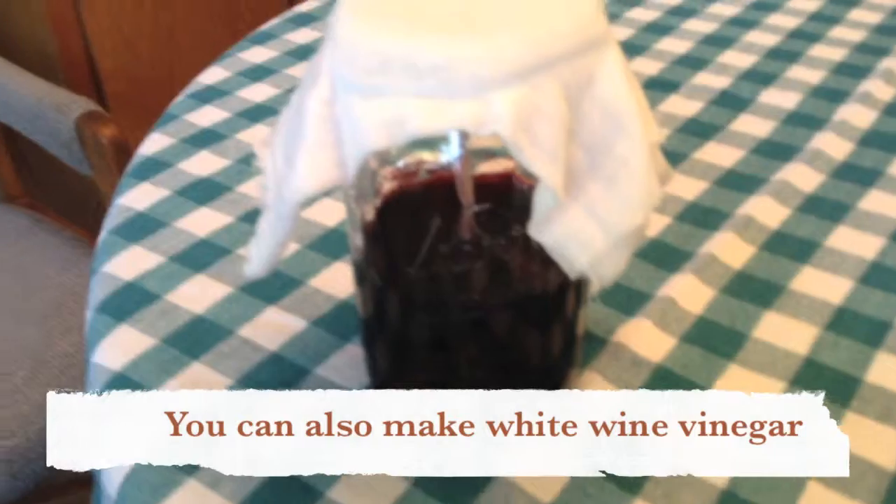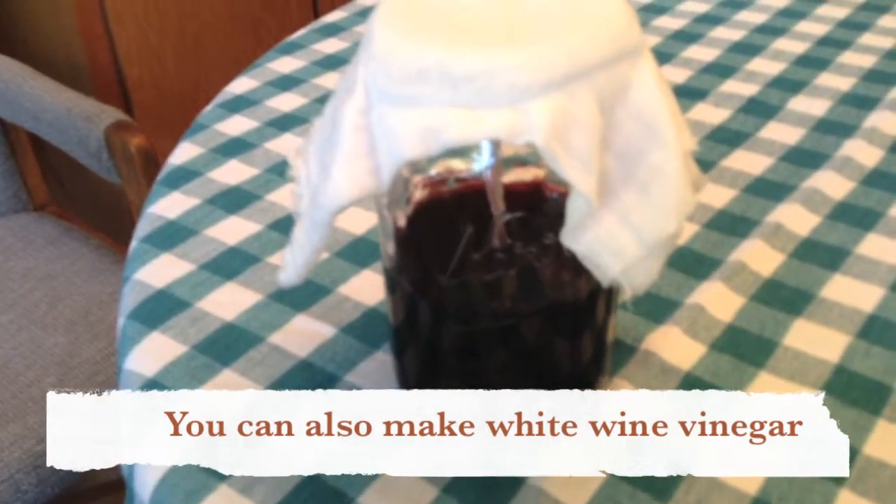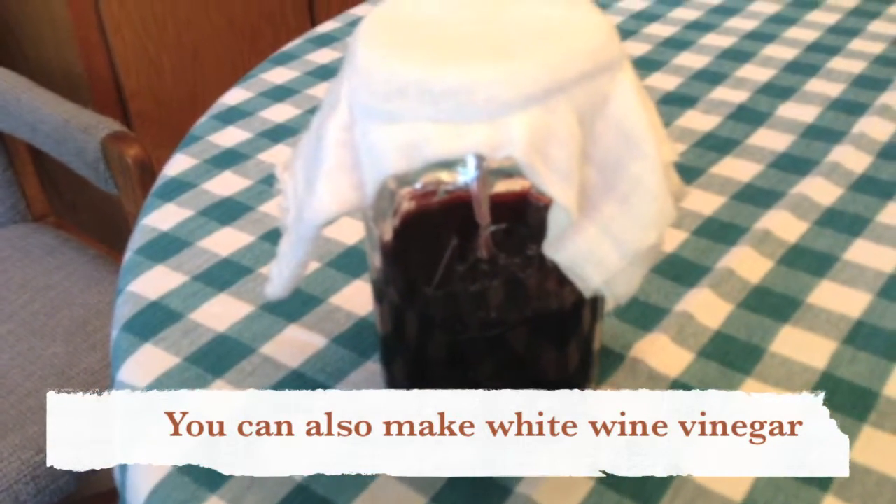The next thing I'm going to try is I have some old hard cider that I want to use to make my own apple cider vinegar.